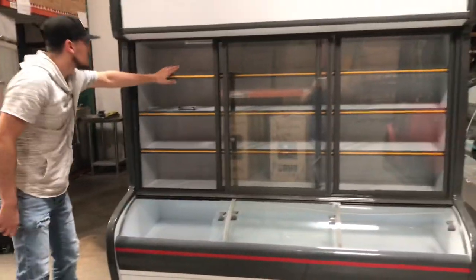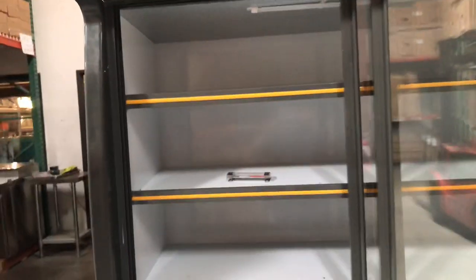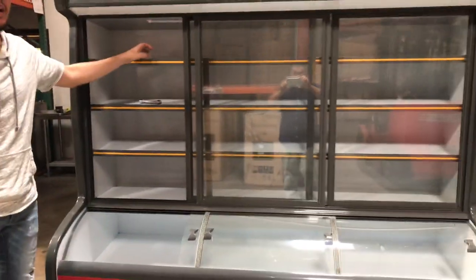Now as you can see, there's no fan inside for this unit, so it'll take a little longer to get cold. You can't really frequently open the doors, as there is no air circulation from the fans at all.